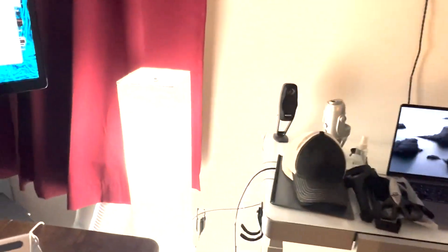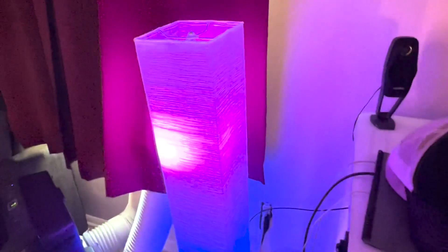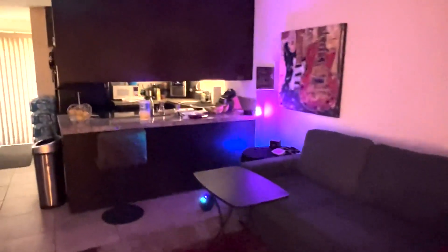Let me go ahead and change the colors on this light so you can get an idea of what it will look like. I've got my lights already set up to be automatic. We'll go ahead and change the accent color here — and there you go, that's how those lights look. I've got another one over here in the corner too, so that's what it looks like over there.